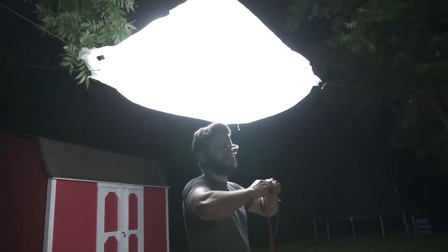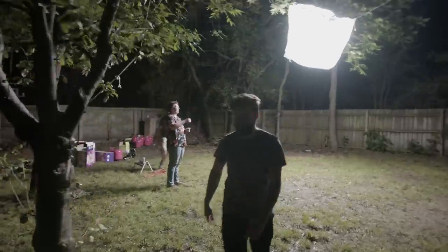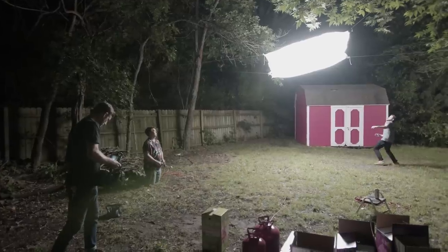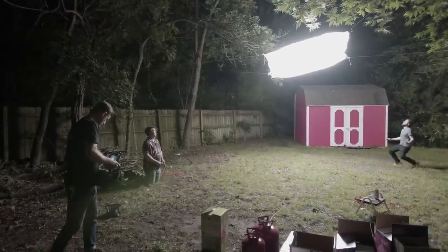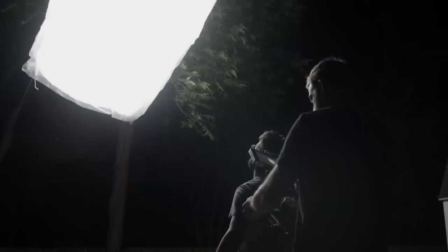I plugged it in, and man, was that thing bright. It was way brighter than I had thought in the studio, and I was getting really excited. Overall, I'd consider this build a success. The light was really, really bright with good output, and it floats on its own. When you compare the cost of renting or using an Airstar, I definitely think it's worth giving it a shot.